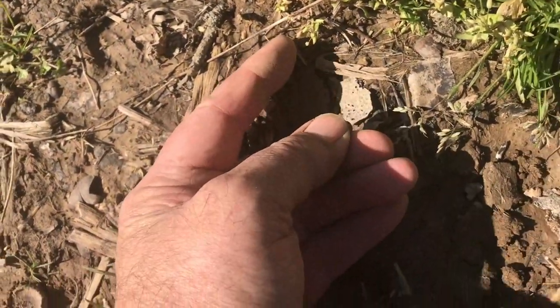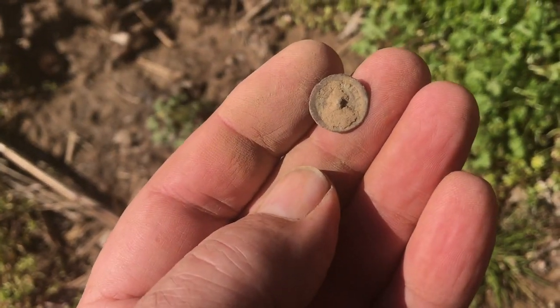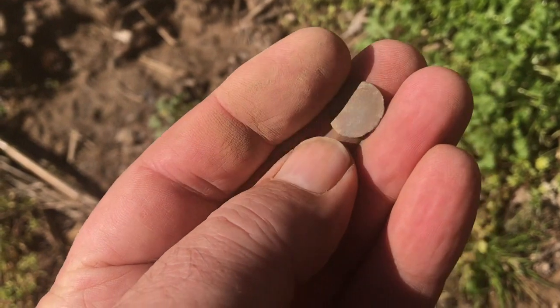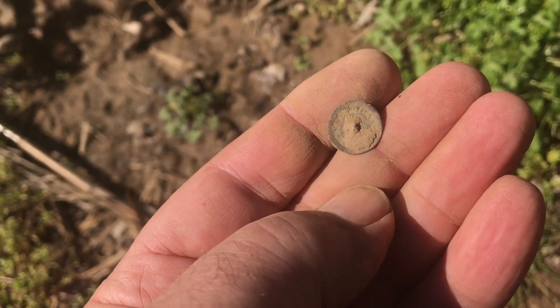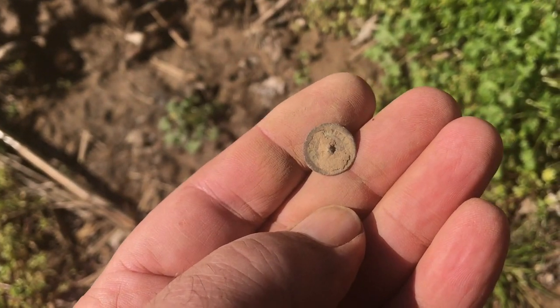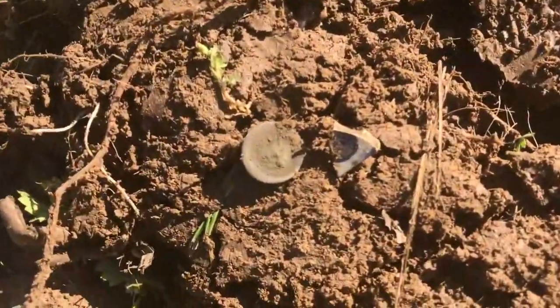This button was laying right there, just right on top of the ground. I don't know if the cows kicked it up or what. It's a little cuff button with the shank broke off. That's pretty cool right there. A couple of good finds out of that hole right there.